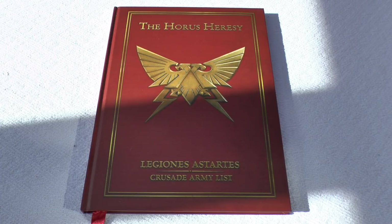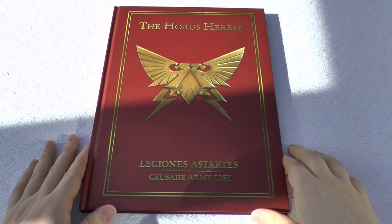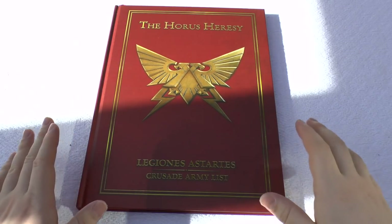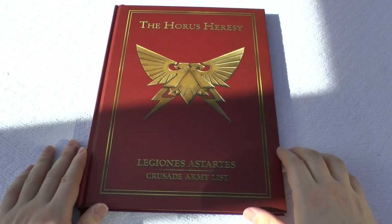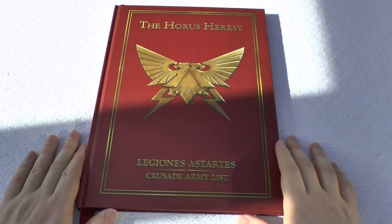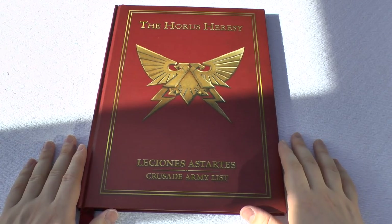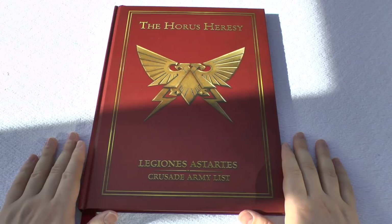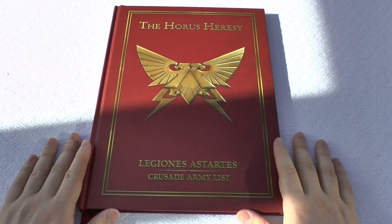Hello and welcome to Warhammer Wednesday. In this video I'll be reviewing the Legions Astartes Crusade Army List book from the Horus Heresy range from Forge World. This book was first published in 2014, so a good couple of years ago, but if you've got the Betrayal at Calth box set or you've just started a Warhammer 30k or Horus Heresy Legion Space Marine army, this book is for you.